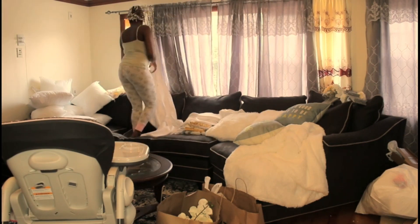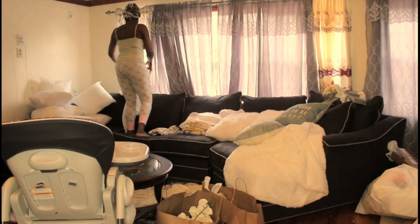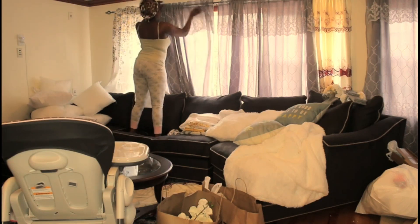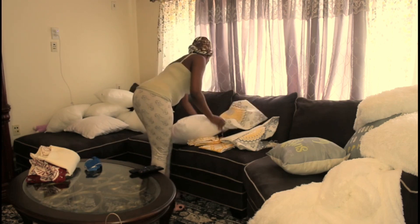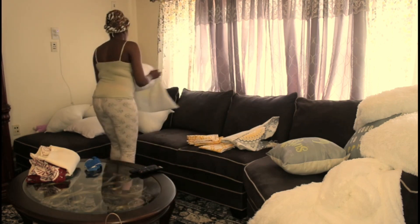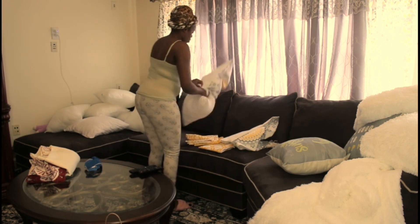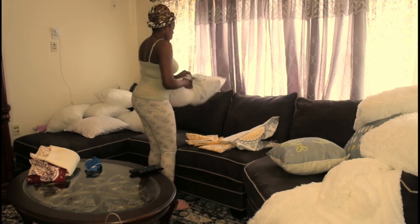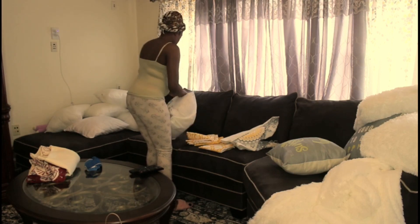I'm not removing all my curtains — just replacing two of them. The ones I purchased from Amazon are white with yellow and grey on them. Now I'm just going to put these pillowcases on these pillows.